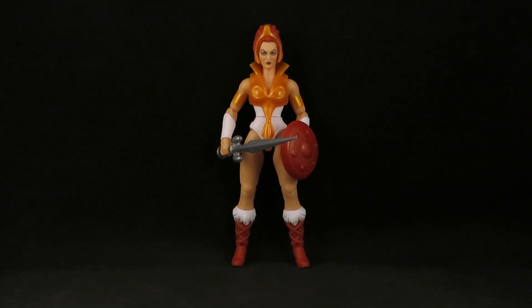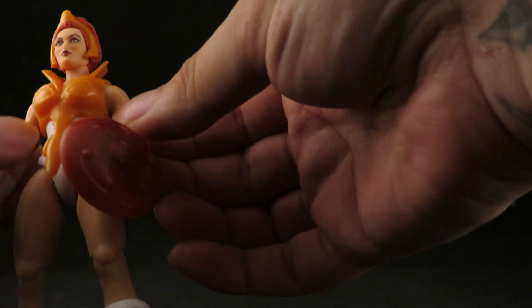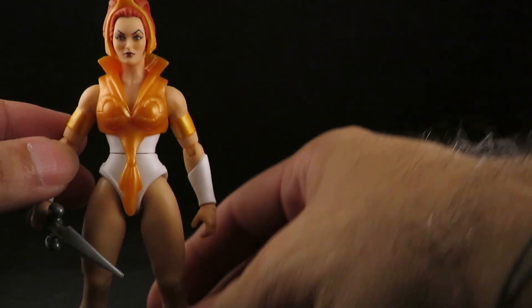Hey guys, this is SoulRack333 with another review. I finally have the Masters of the Universe Origins Filmation Teela. I ordered this off the Mattel Creations site — only got her to make the shipping worth it. I ordered her and another figure, and yeah, because I never saw her out in the wild.